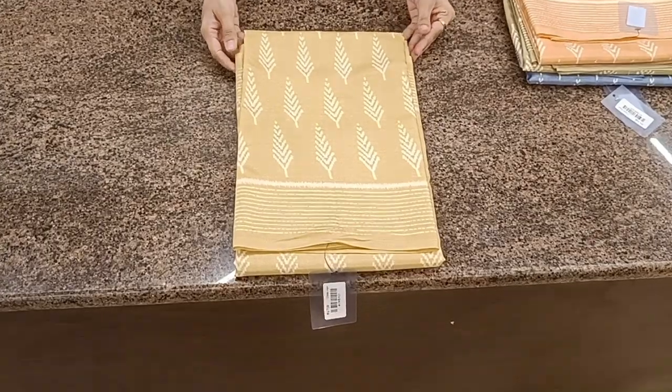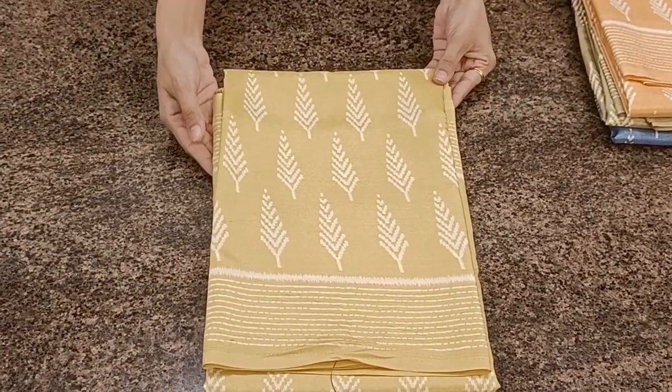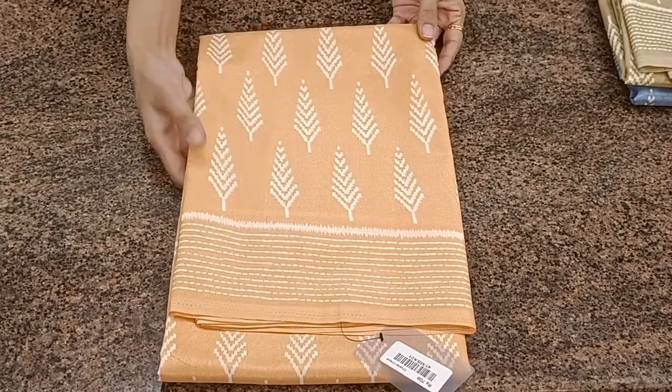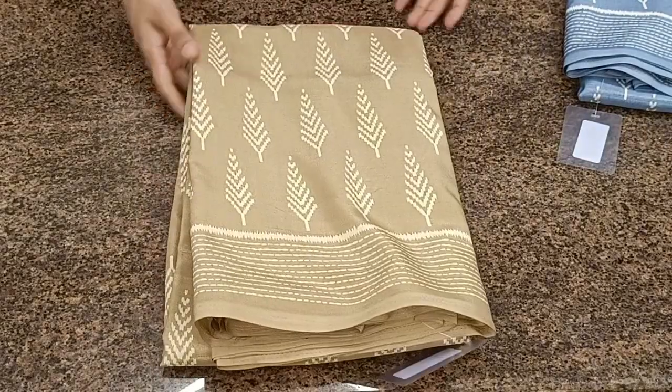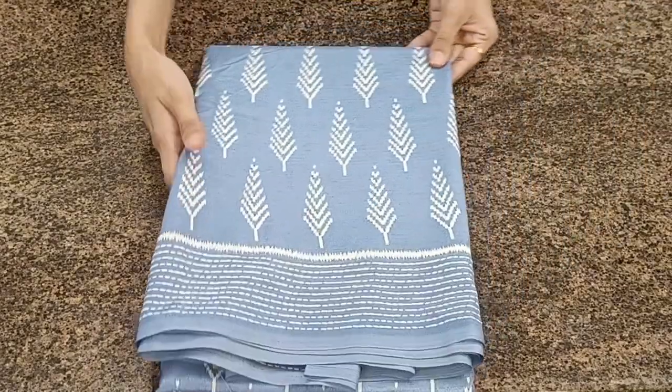Let's see the colors available in this design — a very light sandal color, a light orange, a cookie brown, and a metallic grey.